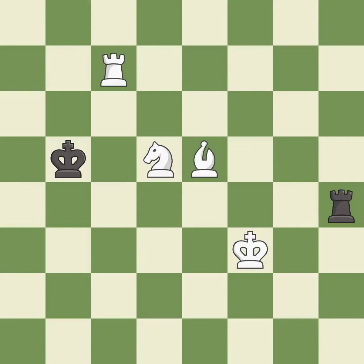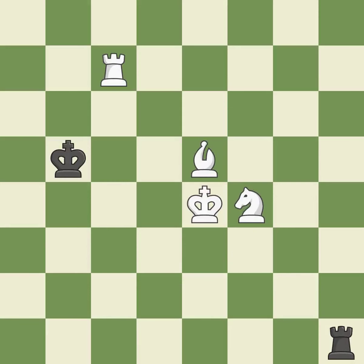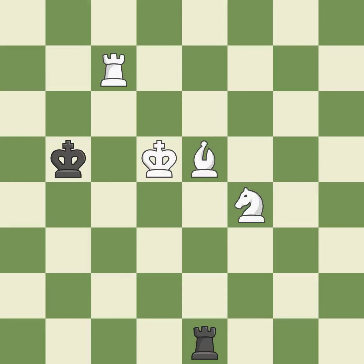This steps away from the checking knight — it is best. Very precise — it is best. This is the strongest option — it is best. Right on target — it is best. One of the best moves — it is excellent. This steps away from the checking rook — it is best. This threatens to win a bishop — it is excellent.